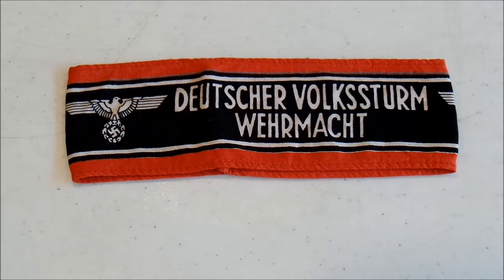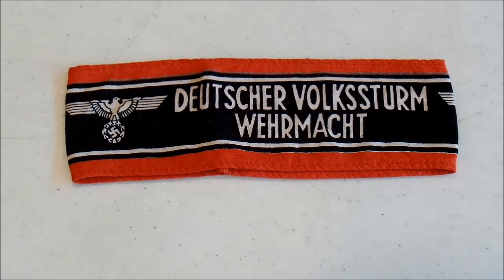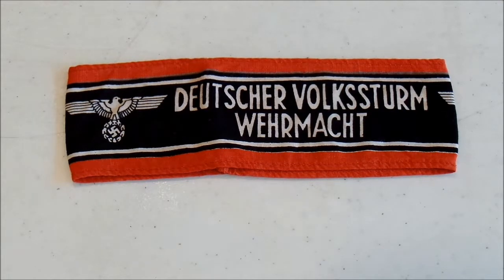Coupled with that, they also didn't receive a lot of military training. When they did get training, it was usually on the Mauser 98K and the Panzerfaust — the Tank Fist, as they called it. And really, that was about it. So a lot of them didn't actually have experience with their weapons until they got into the field.